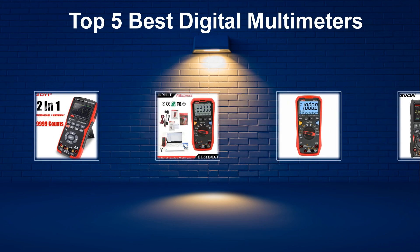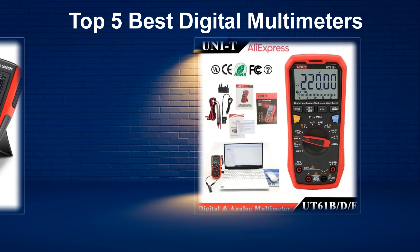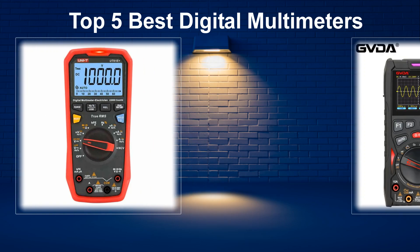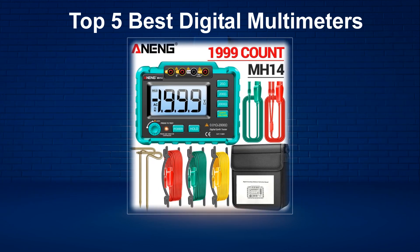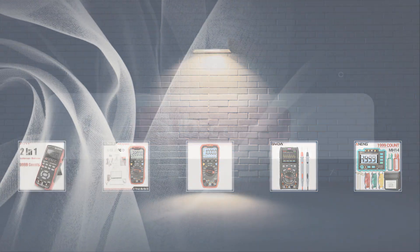In today's video, we are going to look at the top 5 best digital multimeters available on the market. We researched the web and read lots of real user reviews before creating this digital multimeters list. If you want more information and updated pricing on the digital multimeters mentioned, be sure to check the description.